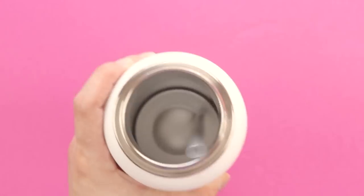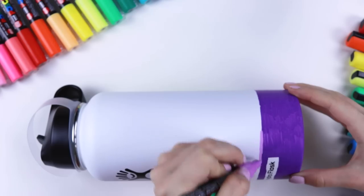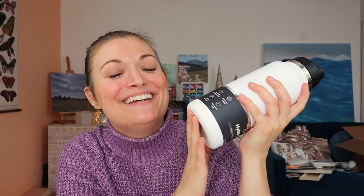This hydro flask is kind of cool because there's a straw instead of the cap you twirl off, so I'm excited about this. Since we're going back in time essentially - I did this video like two years ago when everybody else was doing it - I'm gonna use Posca pens and probably acrylic paint, do some sort of mixed-media thing.